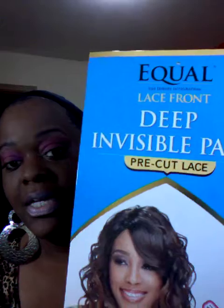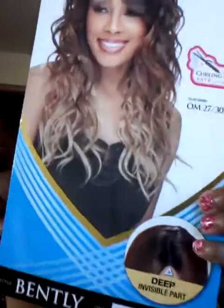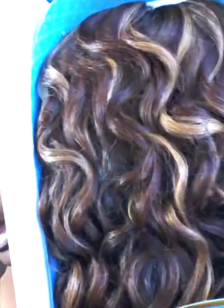Okay, so this is still in the box. I haven't even tried it — we're going to try it on together and see how it works out for me. This is the Deep Invisible Part Pre-Cut Lace. The model's color is shown here, but I got it in OP27. Very big, big packaging. It even says curling iron safe up to 400 degrees. Those are my colors — that's the OP27.